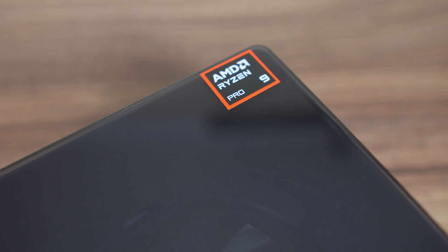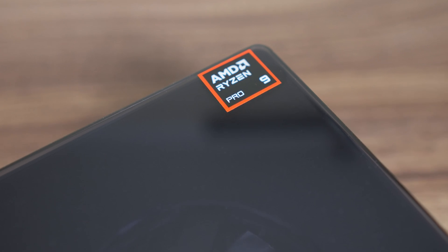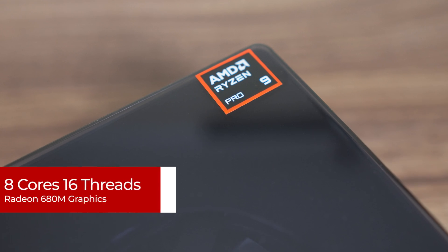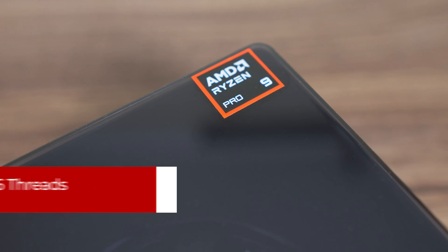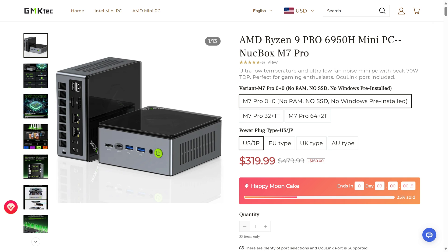In the M7 it was AMD's Ryzen 6850H Pro, and in the M7 Pro it's the 6950H Pro. Double the Pro, double the power? Not really. It's still the same 8-core, 16-thread CPU with Radeon 6 AMD graphics, just with higher clock speeds. The GM Katex M7 Pro is only available as a barebones on the official website, starting at $320 US — an extra $20 over the M7.